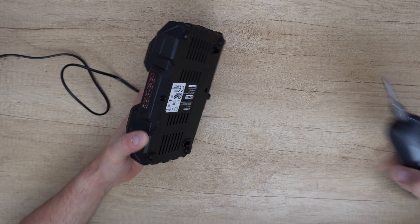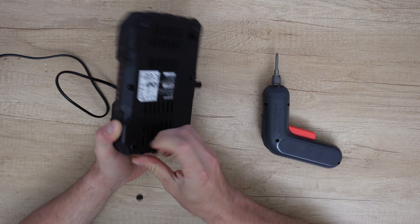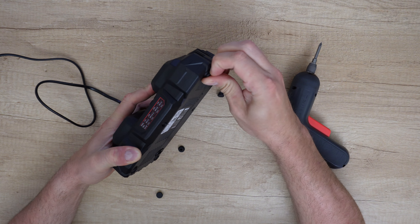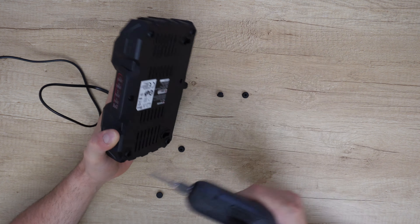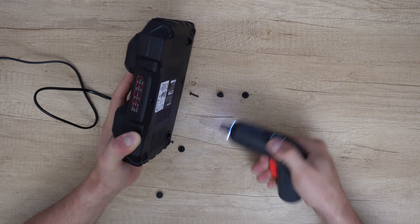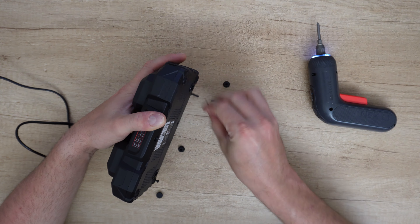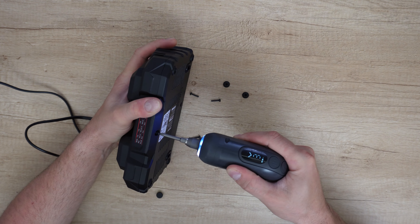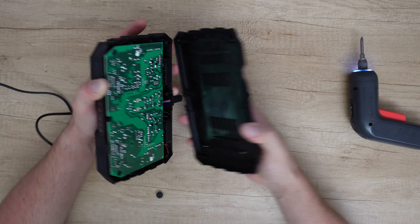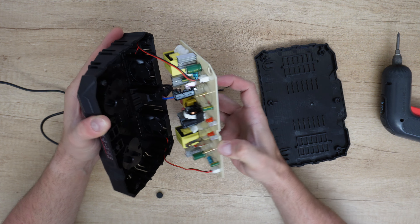Let's move on. We need to remove two screws here and another four — just remove this silicone patch. Six screws total. There's the board.